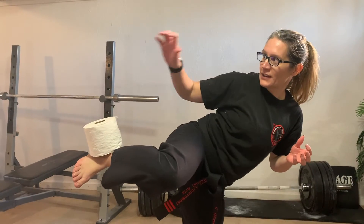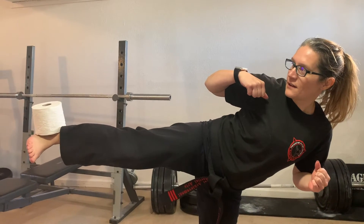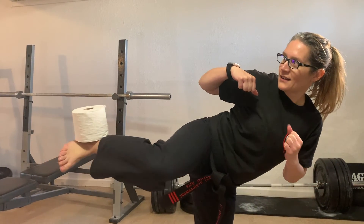Toilet paper right on the edge. Kick it out. Bring it back. That's one. Ten on each leg. Go.